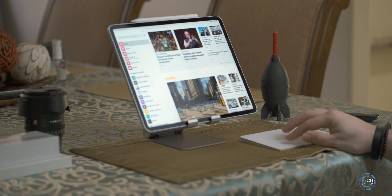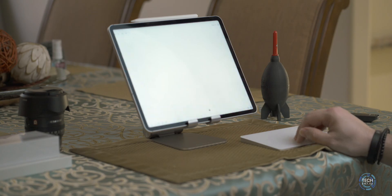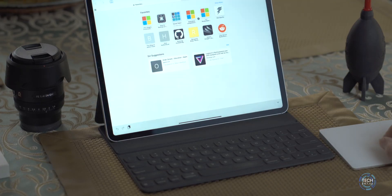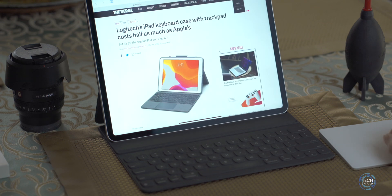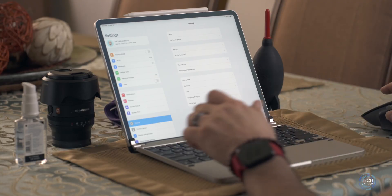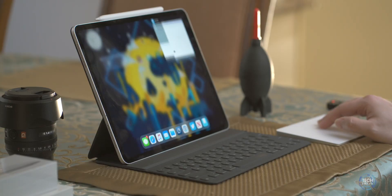The downside of the Magic Trackpad 2 is that it doesn't support multiple device pairing. You can't have it paired to your iPad and have it automatically appear on your Mac — you have to unpair and re-pair each time. Unlike some other pointing devices that support multi-device pairing, if you already own one for your Mac you'll need to purchase another one for your iPad.